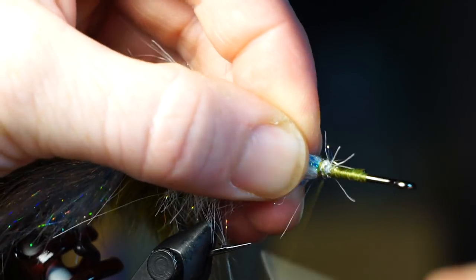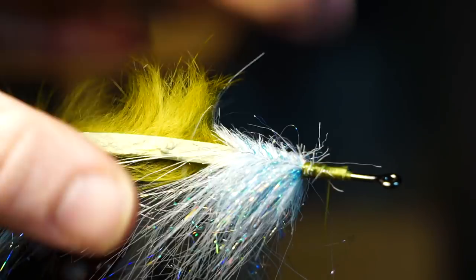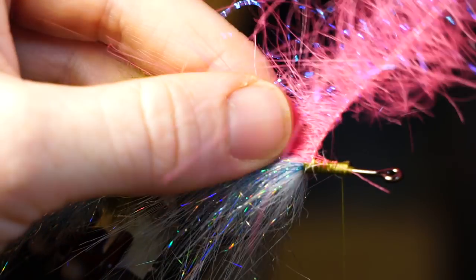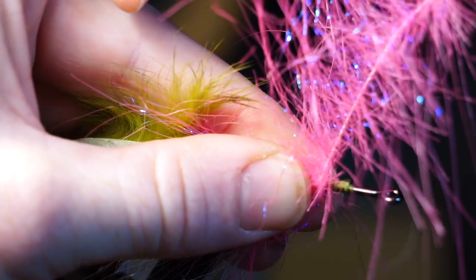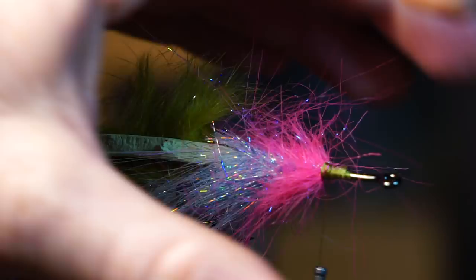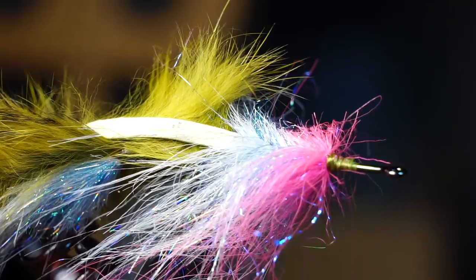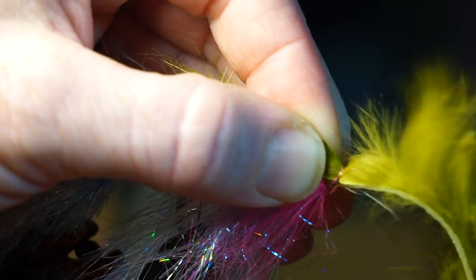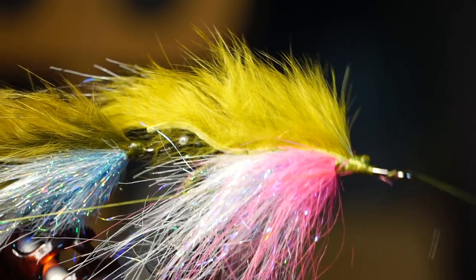Like on the tail, we'll need to pick out the brush with our bodkin and separate the top part as well. Now we're going to tie in a pink brush, which is made exactly the same way as the white brush but with pink craft fur and ice dub. Wrap this brush around three to four times and capture it — one of these pink brushes should tie three to four of these flies. Pick out the brush and split both brushes on top once again, then pull the zonker strip up over the brushes and tie down tightly right in front of them. Clip off the waste and clean up that section with tight wraps.